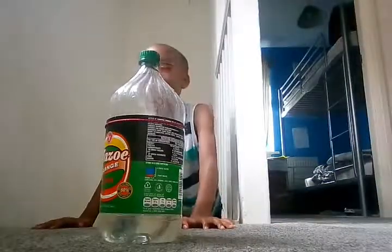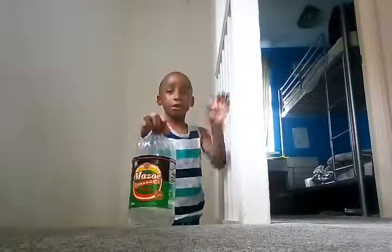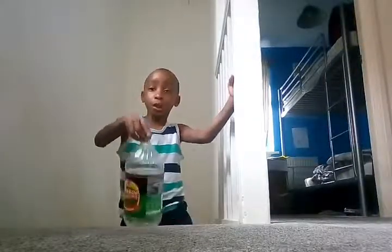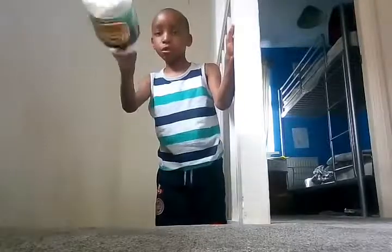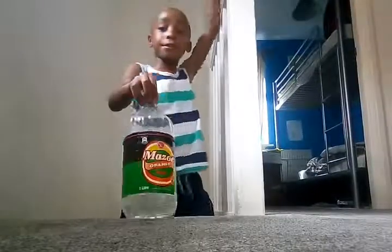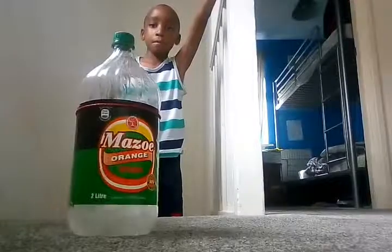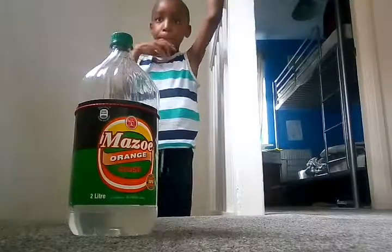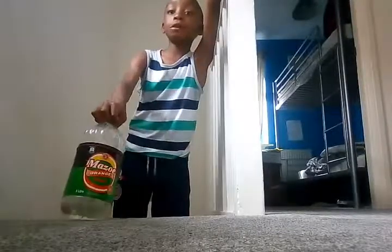Okay, so this is how you do it. When you're flipping, you don't go like this — because if you do, it won't land. This is a better distance, like this.